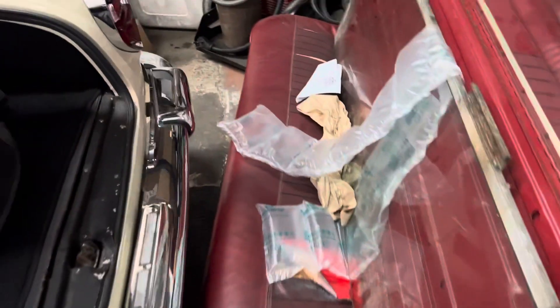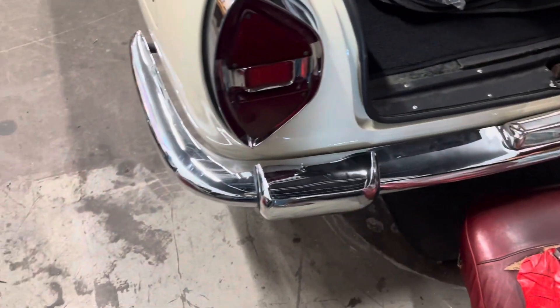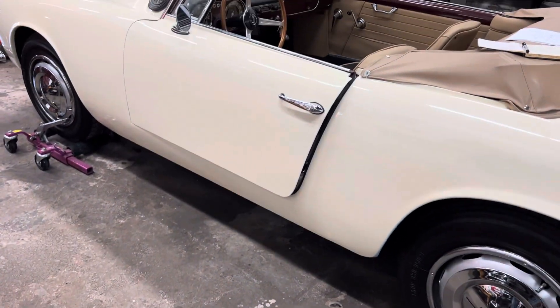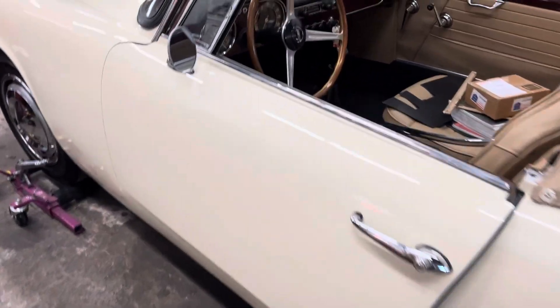The owners are coming in today to check out the work in person. It's getting there slowly, and the owners seem to be very pleased with the work I'm doing, which means more to me than anything.